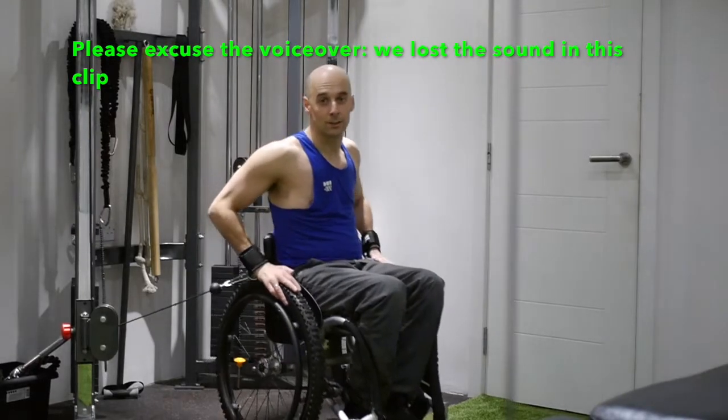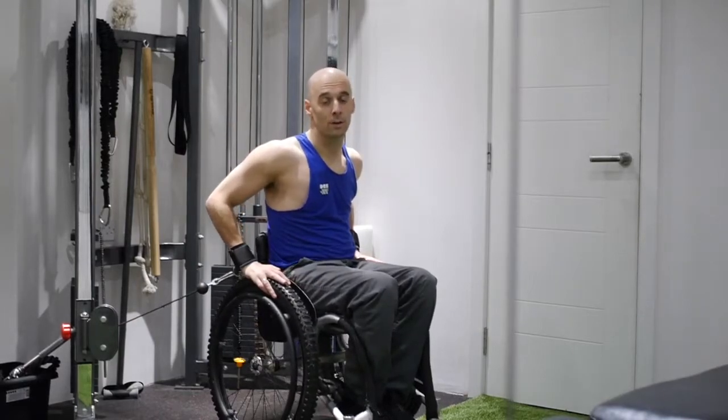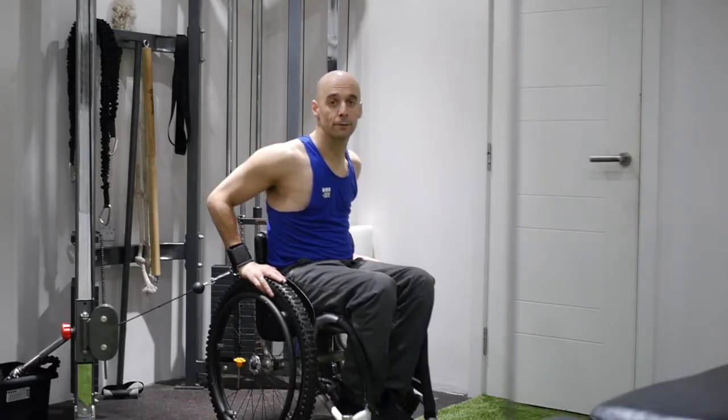These exercises are great if you want to be practising your strength for playing wheelchair rugby. With rugby you're doing a lot of reversing and forward movement off picks and pushing through open spaces, that kind of thing, so you need a lot of strength.